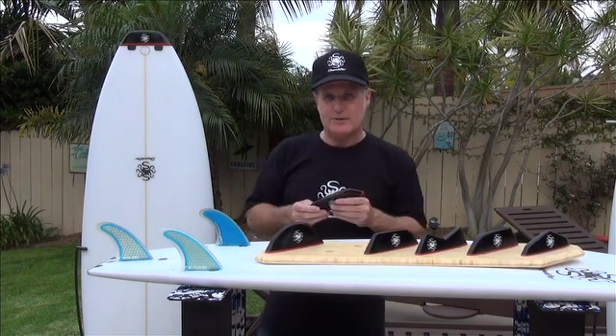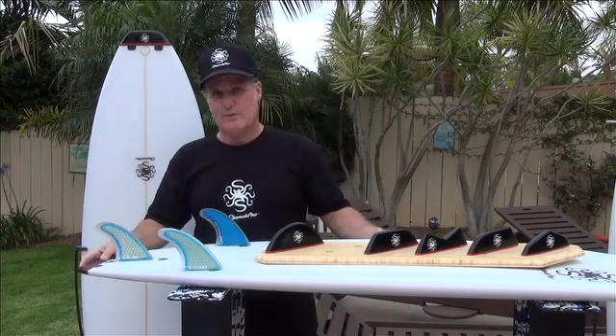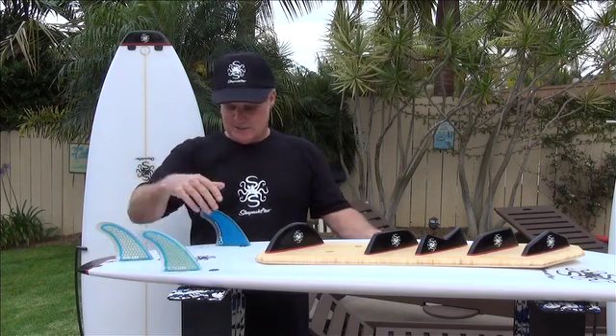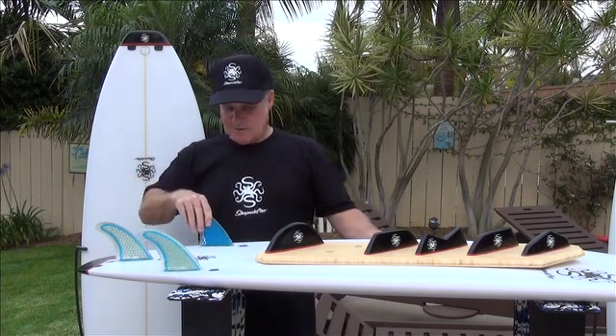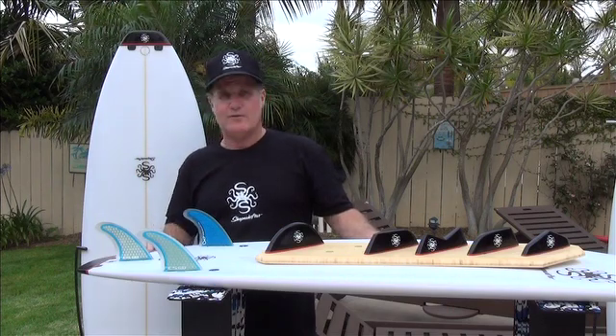All the tails, except for the round pin, are two inches of length. So when the tail is installed in the board, this board is a 5'10". When the fins are in the back tab position, they're in the perfect position for a small hot dog board, 11 and 3½.